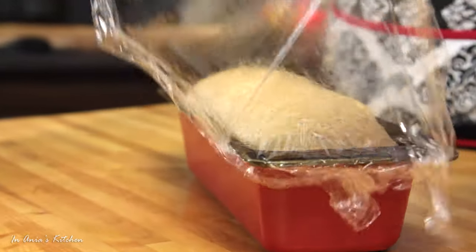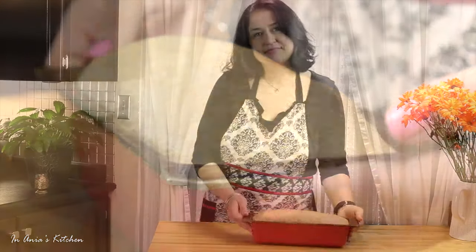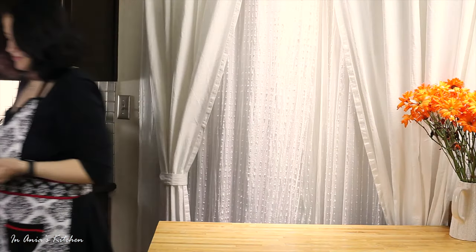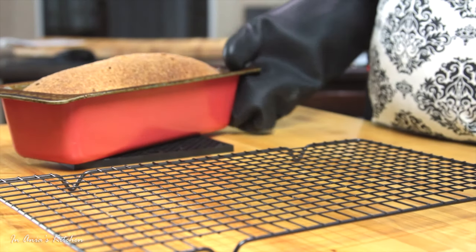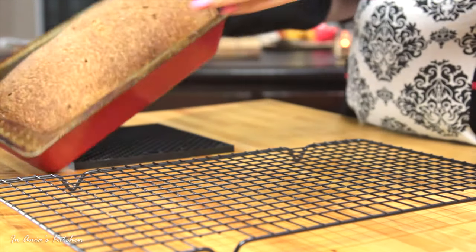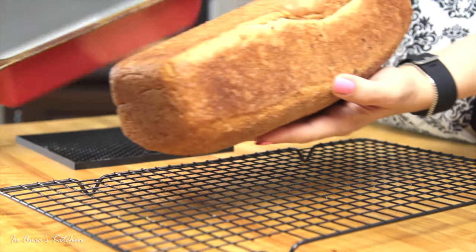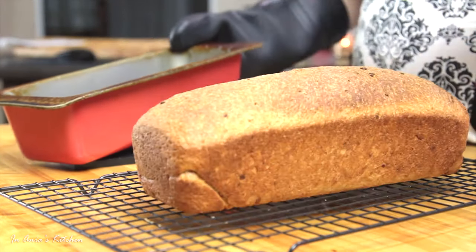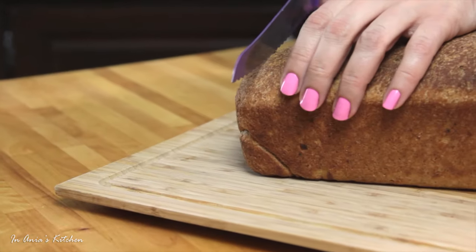This is ready, and my bread goes into the oven preheated to 180 degrees Celsius, which is 350 Fahrenheit, for 35 to 40 minutes. Basically, if you tap on top of the bread it should make a hollow sound — then you know it is ready. I'm going to let it cool down completely on the cooling rack and then I'm ready to cut.